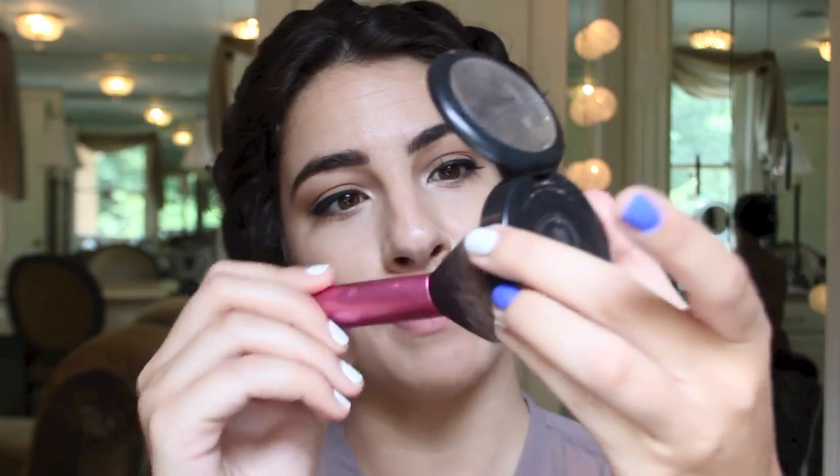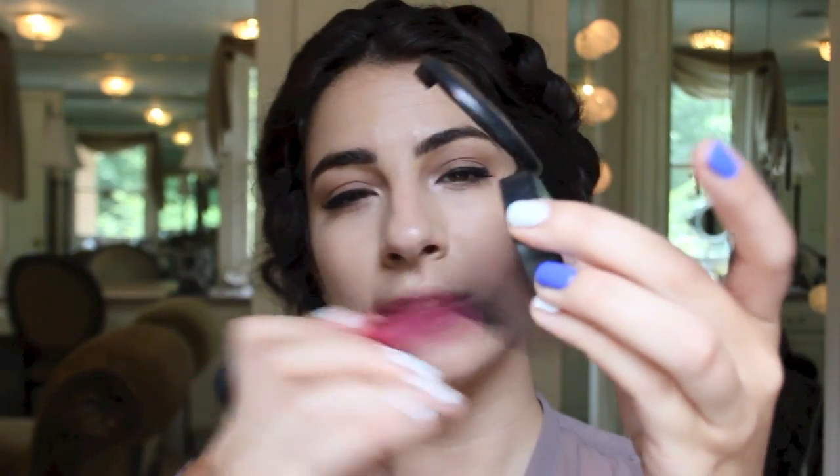Next I'm going to a blush-slash-bronzer. I love using my Mac Prism blush/bronzer — it carves out my cheekbones and gives a slight pop of color in one product. Since I'm doing such a bold lip, I want to keep the cheeks and temples very neutral.